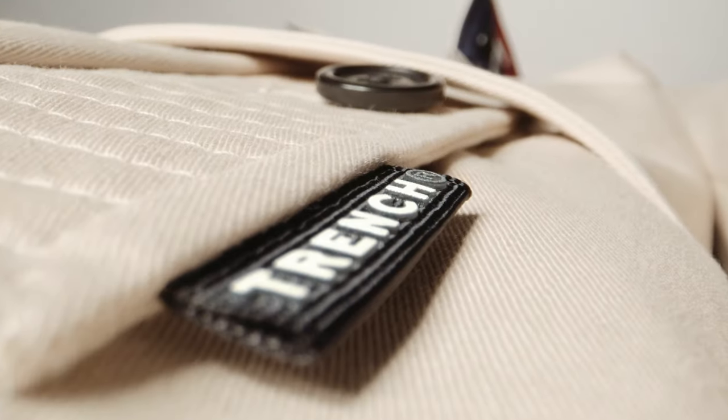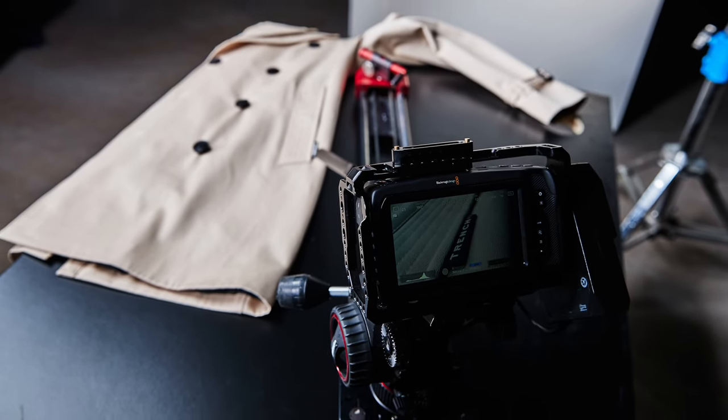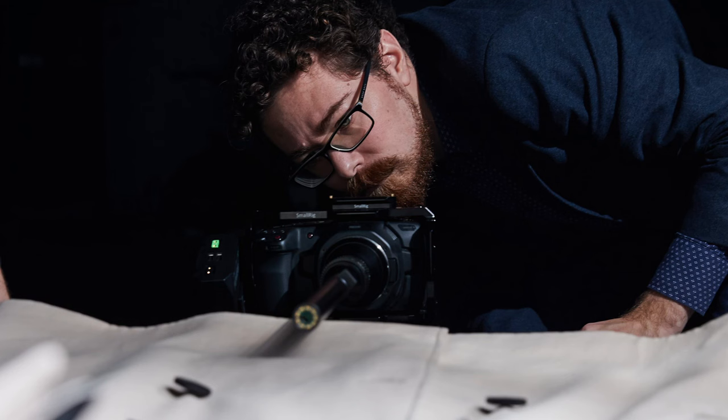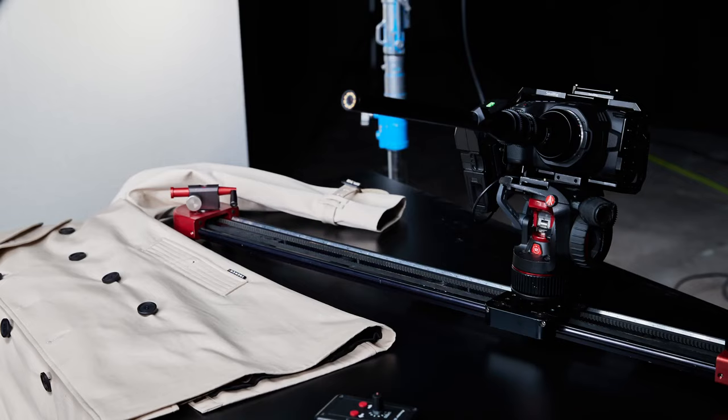60 second cinematography: working with probe lenses. The intention of this advert was to create an epic landscape using two styles of trench London coats. To achieve this look, I used a probe lens and a small slider.